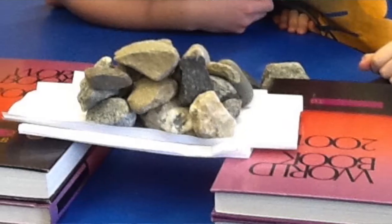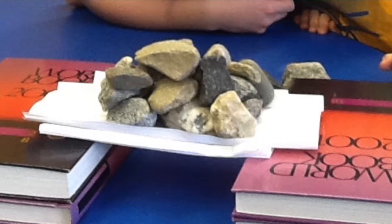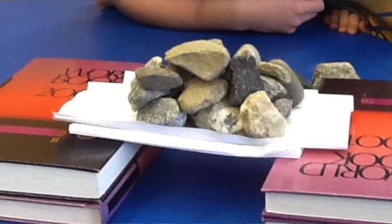What we use in my class to prop up our bridges are typically books. Specifically, we like to borrow the 2001 set of encyclopedias from the library because nobody else is using those. We use them for a lot of things in my classroom, from bridge supports to weights on top of our towers.